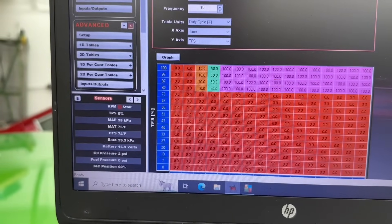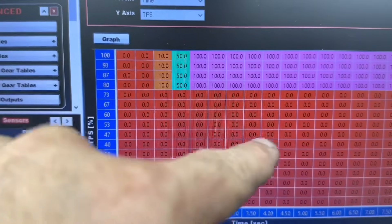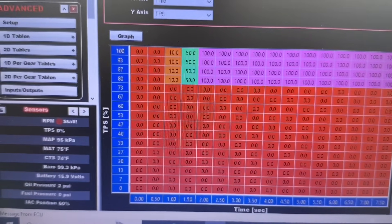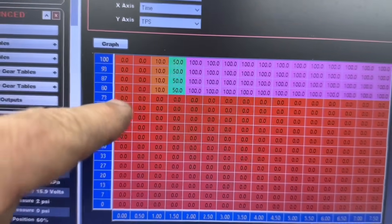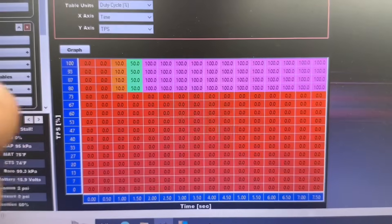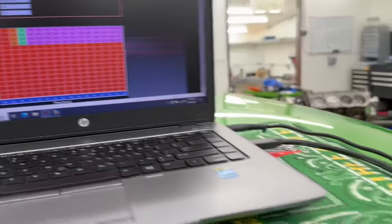On the pulse width modulation setup, fixed frequency is 10. We set it to duty cycle because we want it to ramp in. We're using time on the X-axis and TPS on the Y-axis. When TPS is zero this won't work at all — if he pedals the car, the nitrous stays off, which is probably a good thing. You have to be above 80% throttle. At one second it hits 10%, then 50%, then 100%, out to seven and a half seconds. When throttle drops below 80-90% it turns off.